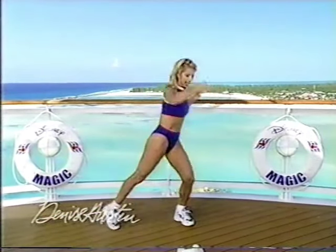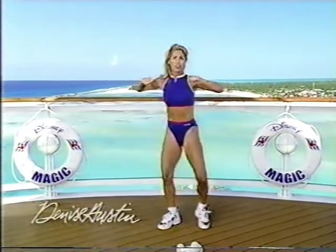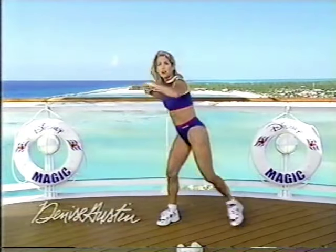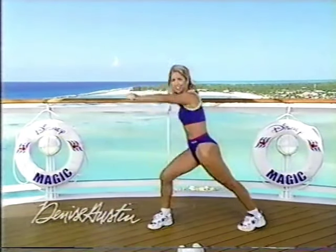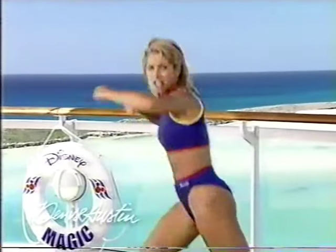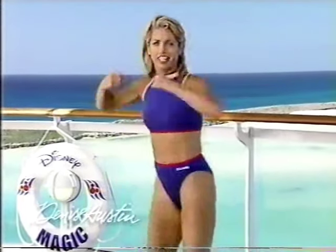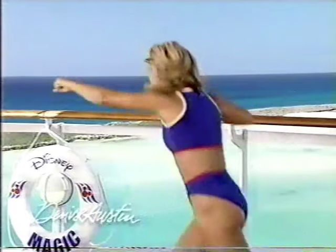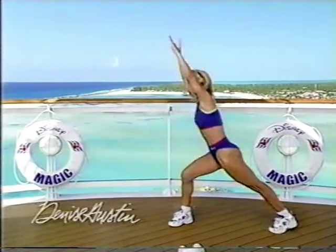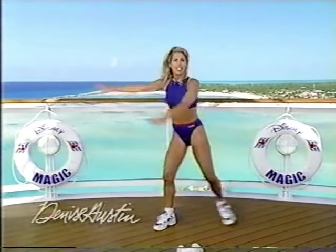Now punch it out. Really punch it out now. Come on. Stretching out your legs. Think strong body. Punch it out. You can do it, I know you can. You'll get energy, you'll get endurance. Punch it harder. Both arms, get them going. Excellent. Stomach is in.